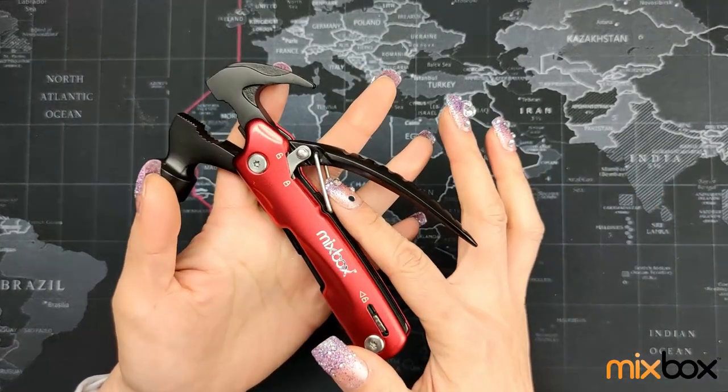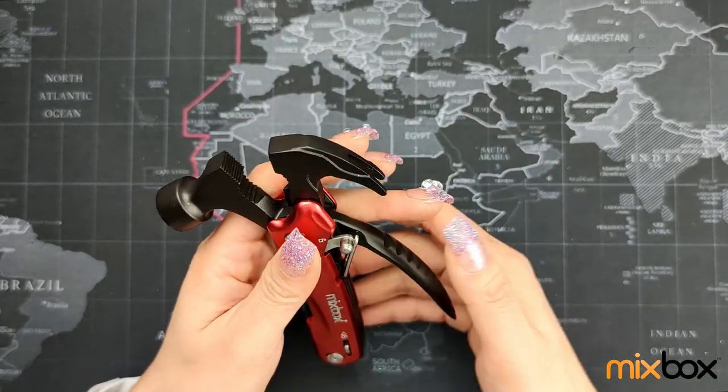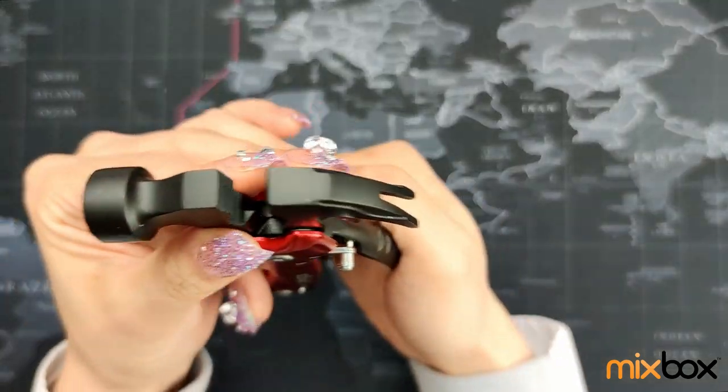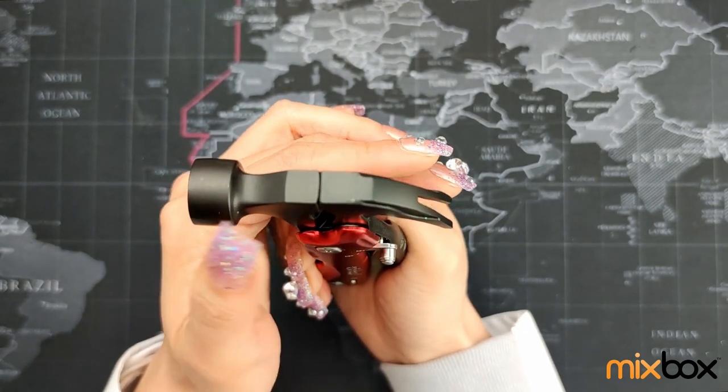There is also a spring design under the handle, so the hammer and the prying hook don't wiggle around. So it's quite sturdy. And if you see closely, the engineering of these two is quite pretty.